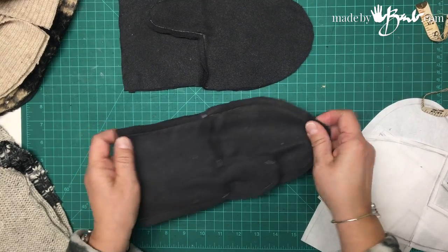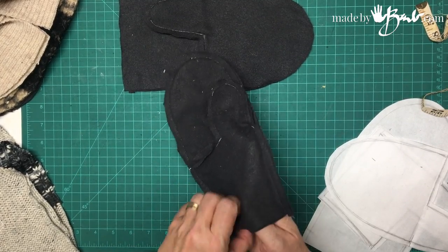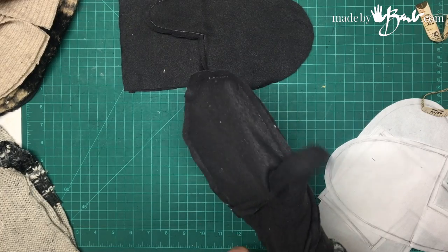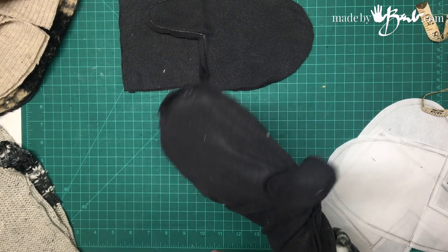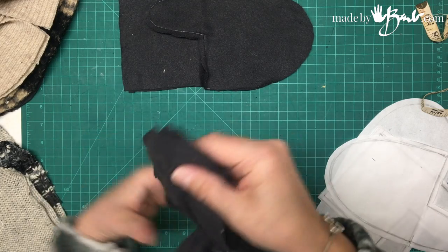There it is, sewn. Lots of fuzz, still to be trimmed. You can double check it — see how it is. Feels pretty good, goes nice and deep in there. So that's the lining.